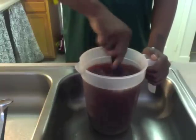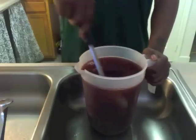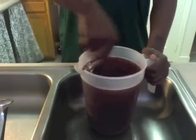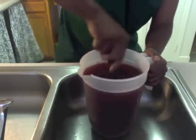I'm going to let y'all check out my kids doing a taste test on it. Oh my goodness, it smells good. Keep stirring it — I'm stirring it.